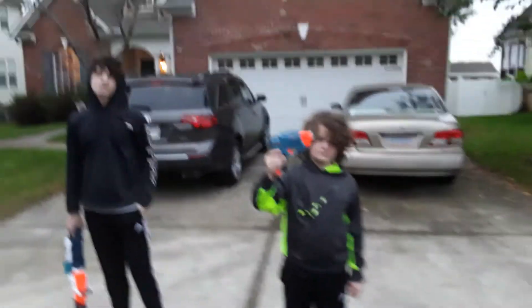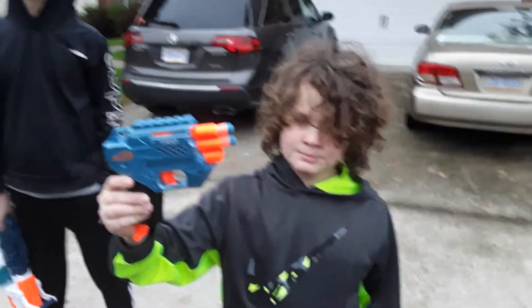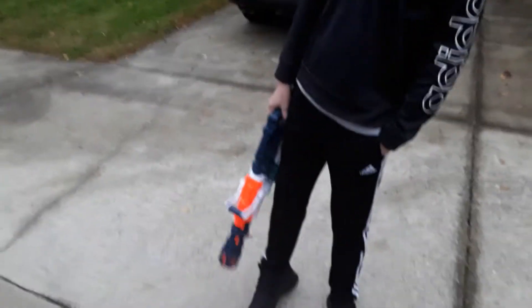Hello everybody, this is JokingPyro, and we are going to be testing off-brand Nerf guns versus real Nerf guns. We have Bryce here with his Nerf Elite 2.0 Trio. He's going to be firing that twice since we have two off-brand Nerf guns. We have the X-Shot Crusher, and we have the Nexus Pro.